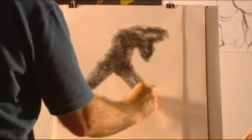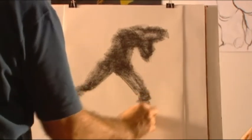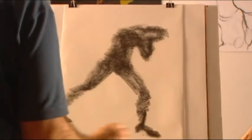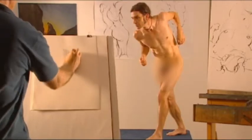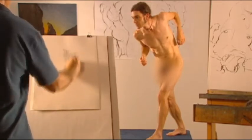Treat the limbs simply as extensions of the main part of the form — for example, the leg of the model or the head. Always keep looking at the object and mold your shading to fit the main masses.